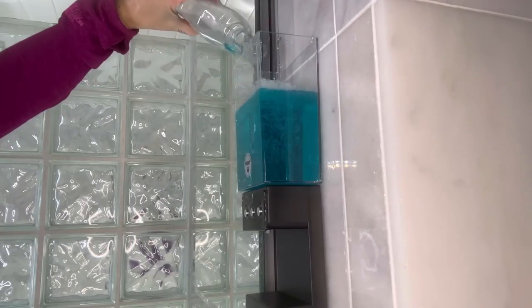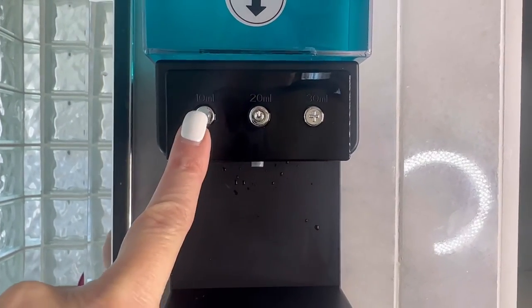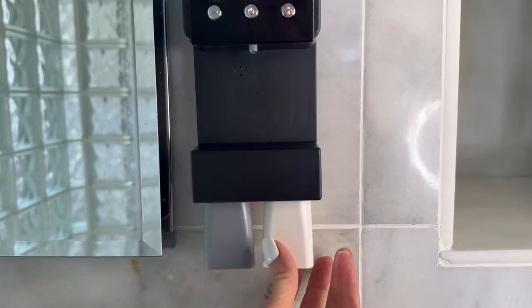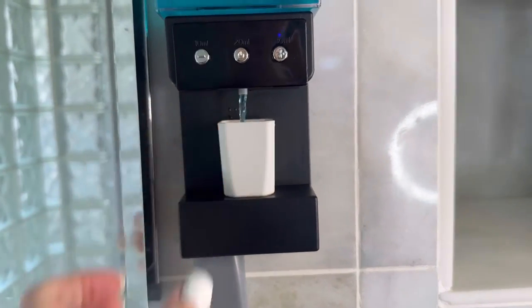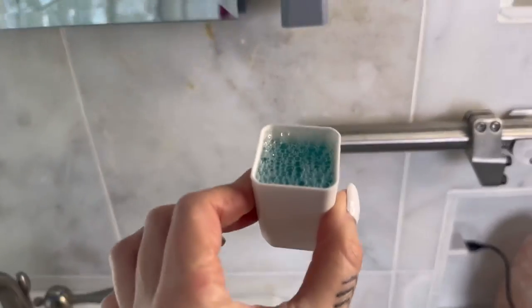Now fill it with your favorite mouthwash. To power it on, you will want to short press the power button and then choose the mode that you want. The dispenser part will also have a magnet to hold your cup in place, and the sensor will know as soon as you put your cup down.